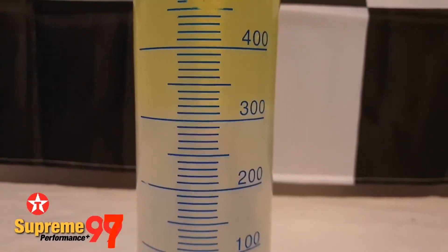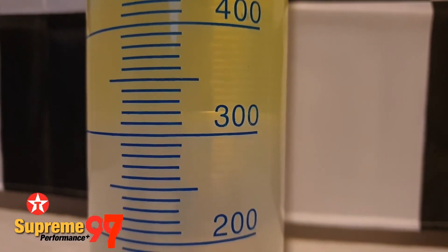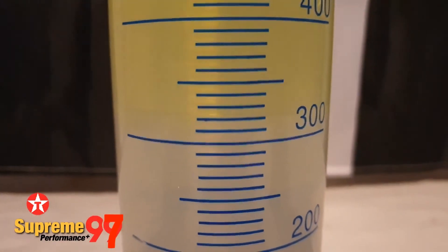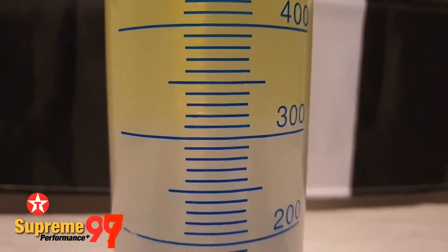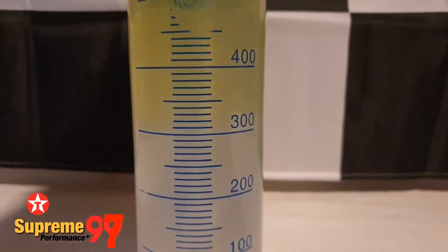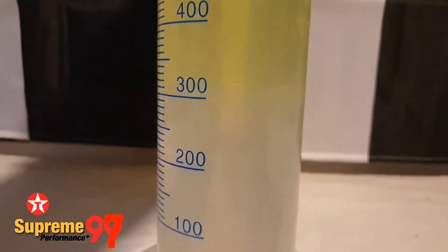An hour later we can see a much clearer separation line, however it is still at the 320 millilitre mark. This petrol is technically E2.5, although the E5 label does mean any amount of ethanol up to 5%. It does make me wonder what additives are mixed to formulate Texaco's supreme unleaded — I assume it's mixed after ethanol has been added to their regular premium petrol, and that all their unleadeds are delivered in the same tanker.